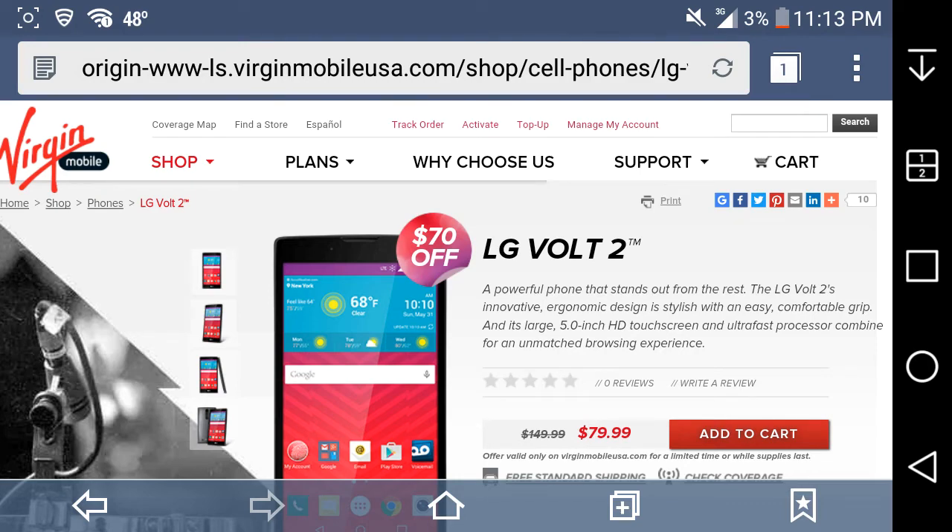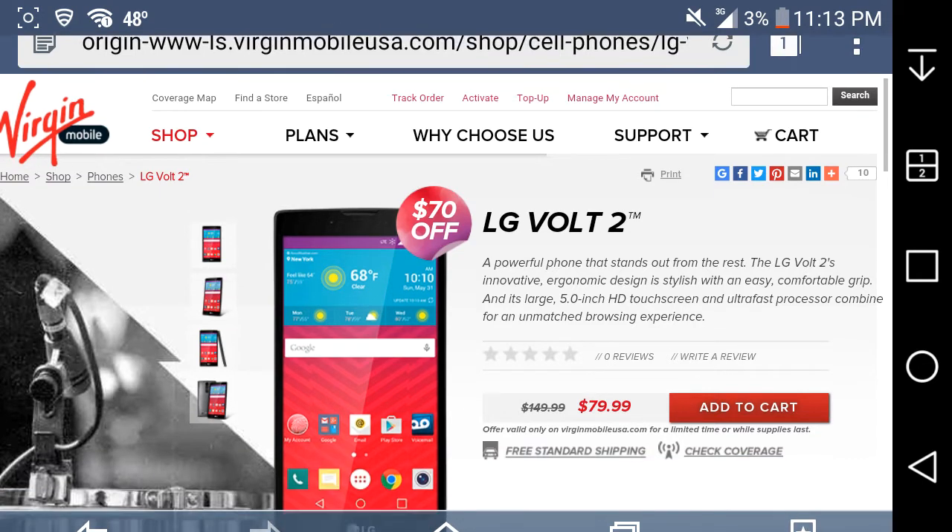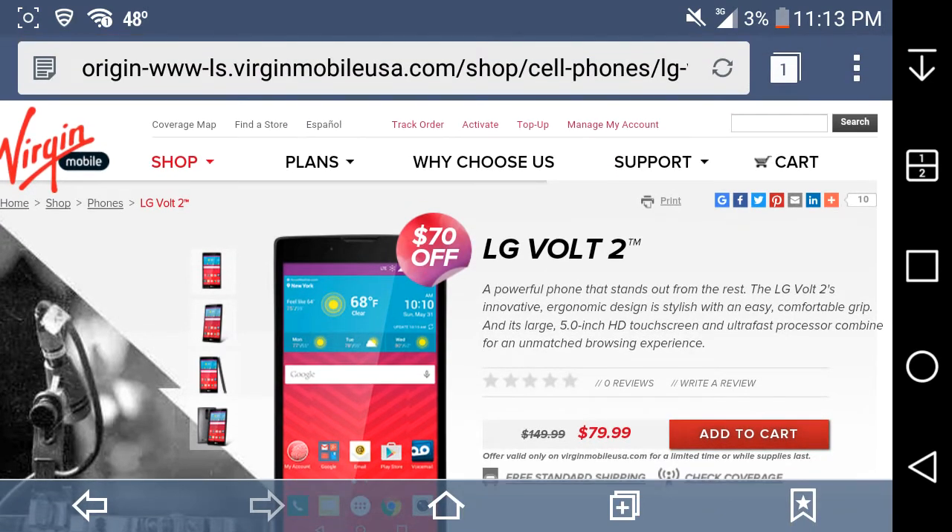LG G Styler Beast Mobile HD here, and today I'm doing a video on the LG Volt 2 for Virgin Mobile USA. This phone has been out for a little while now — I think it's been out for about a month — and I found out about this phone being on Virgin Mobile just like two days ago. I know the video might be late, but I'm still doing it anyway.